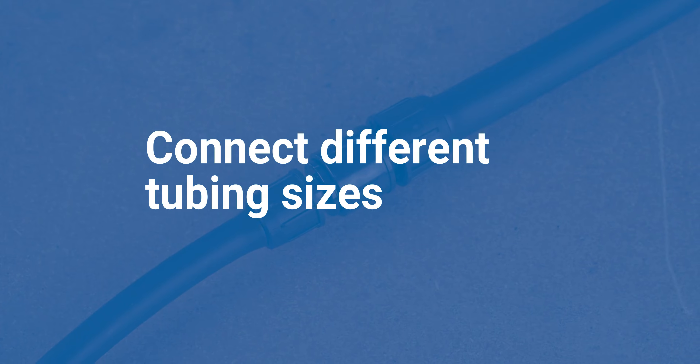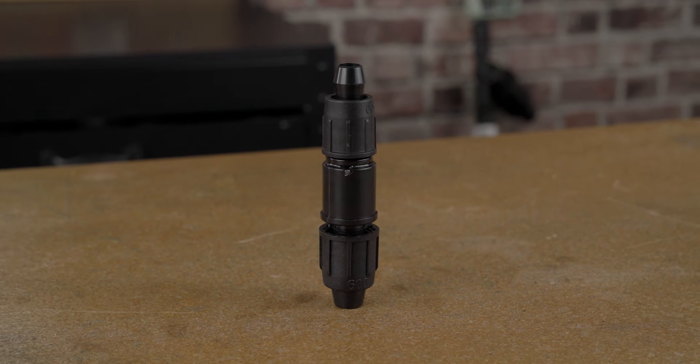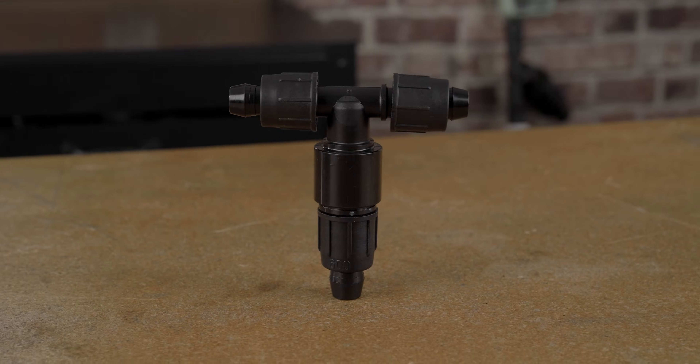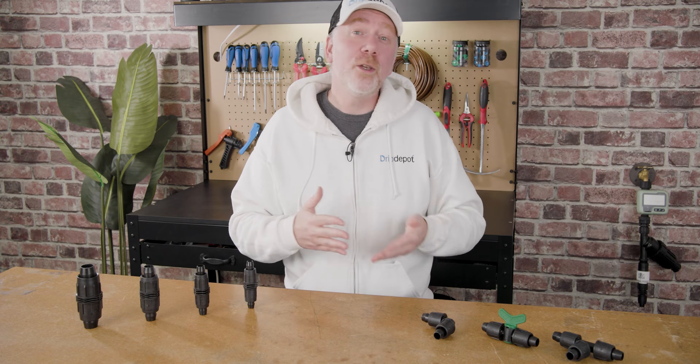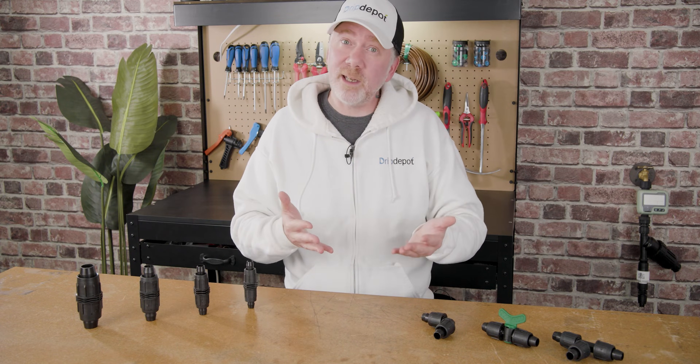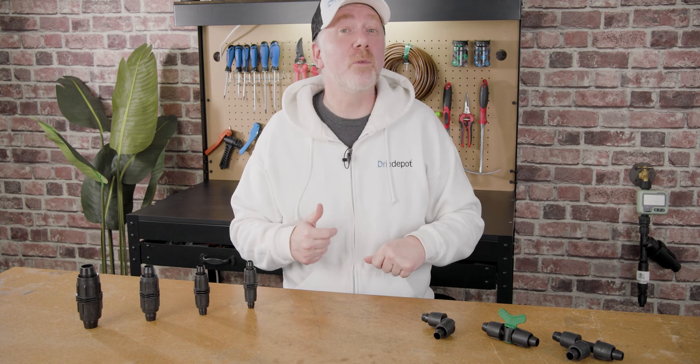One of my favorite tips is that you can use lock style fittings to connect a larger tubing size to a smaller tubing size. This means if your project is large enough to call for a larger tubing size but you want to save on material costs, you can use the large tubing where you need it and then immediately reduce to a smaller tubing size using the exact same lock style fitting.